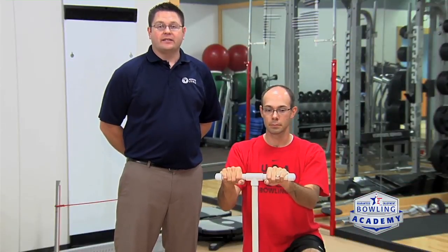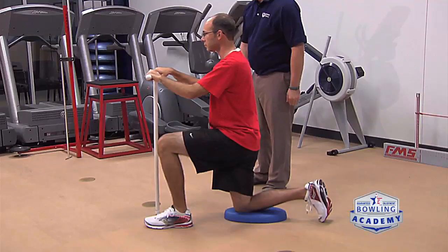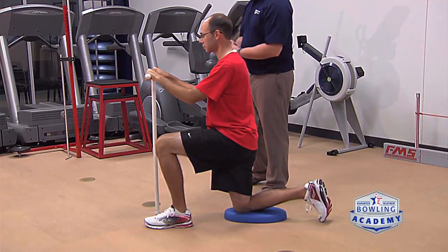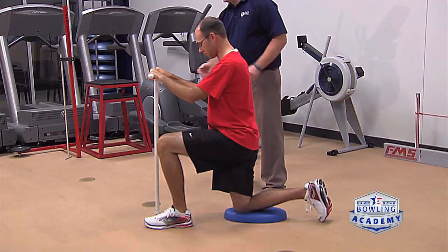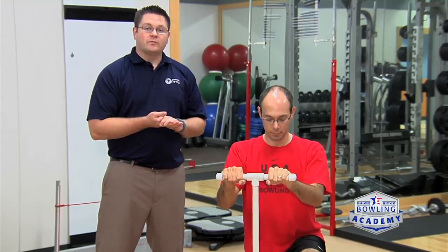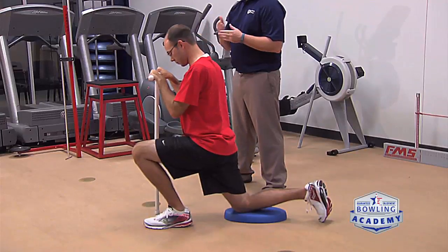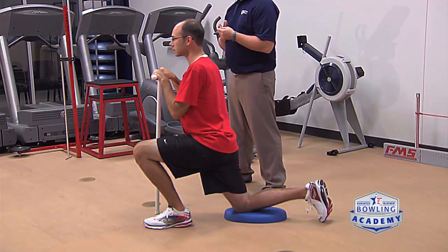If you find that you are lacking calf flexibility, a great exercise is this kneeling stride. Get on one knee, use a pad for comfort, and use the bar as a visual guide. While keeping your heel flat on the ground, have the bar slightly in front of or right at the level of your toes, then shift your weight forward so your knee goes in front of the bar. Rock back and forth 15 to 20 times and hold the last one for 20 seconds.